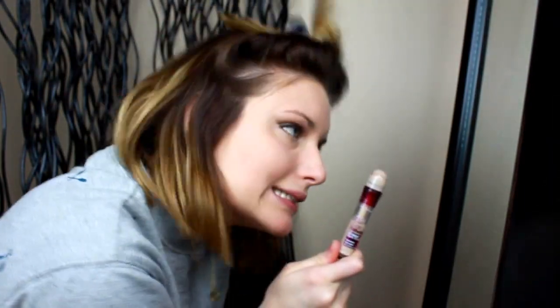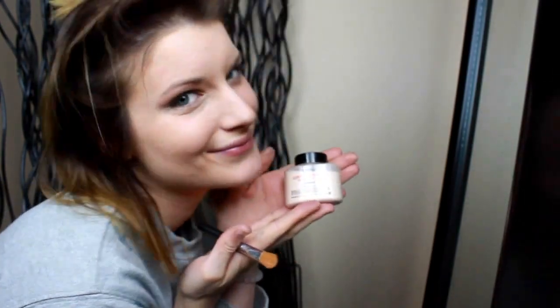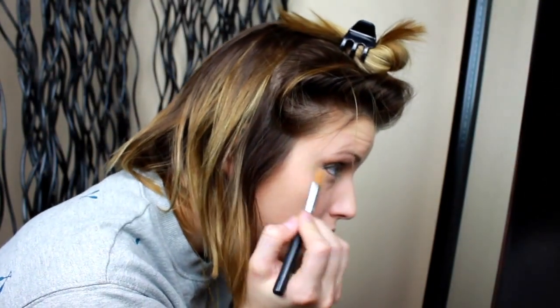For concealer, I highlight and conceal again with Maybelline's Instant Age Rewind Dark Circle Eraser — I know using two concealers is crazy but I seriously can't help it. I'm then putting Ben Nye Cameo powder on all the areas that I put concealer.